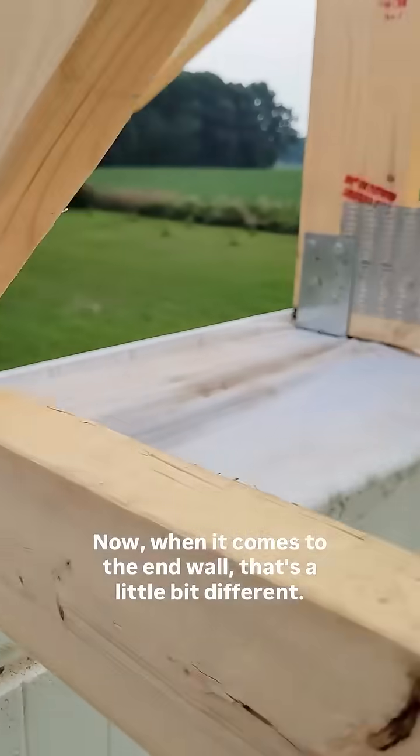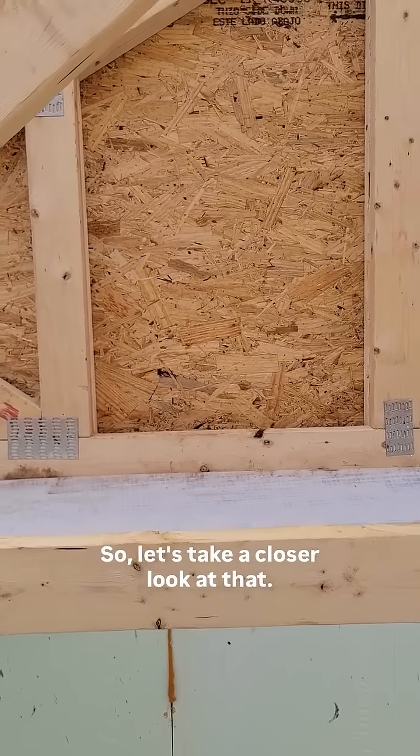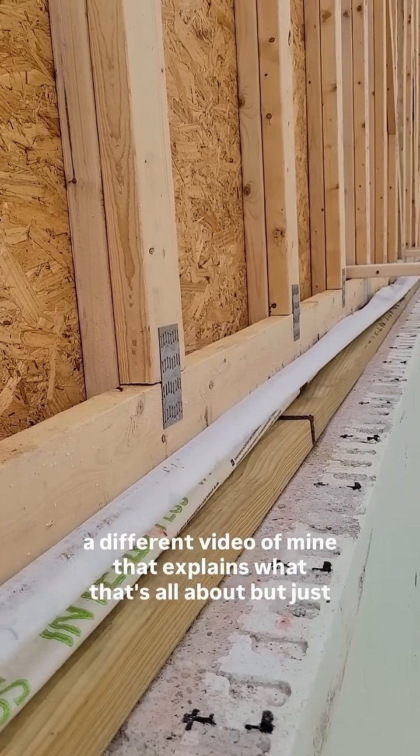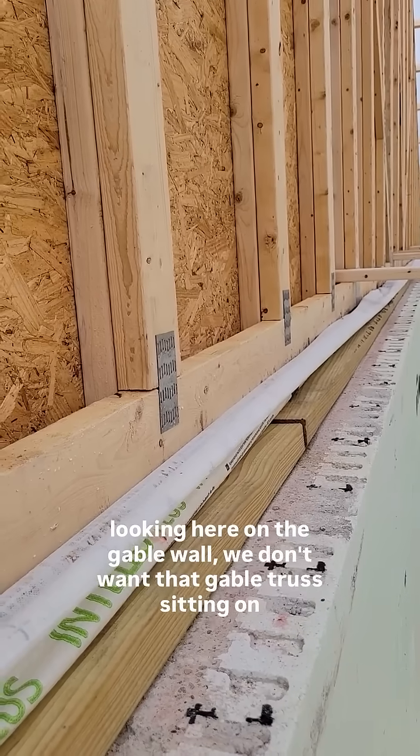Now, when it comes to the end wall, that's a little bit different, so let's take a closer look at that. If you're wondering about this fabric, it's called Intello — you can watch a different video of mine that explains what that's all about.